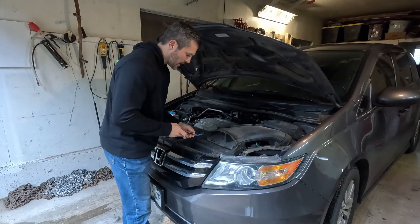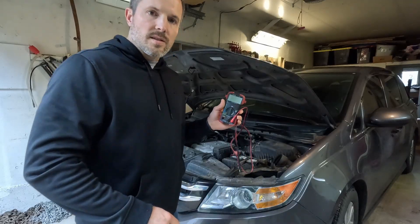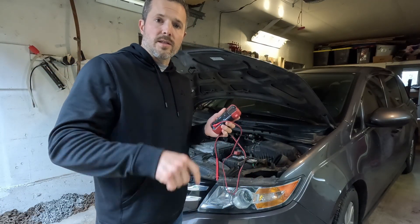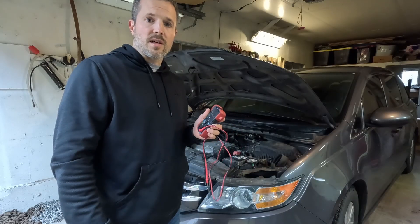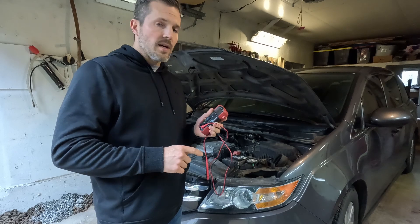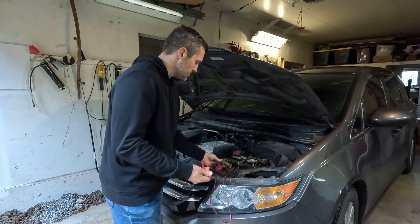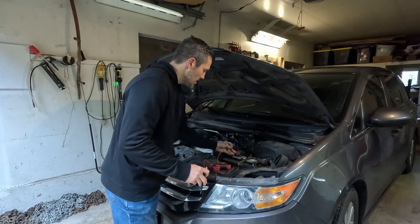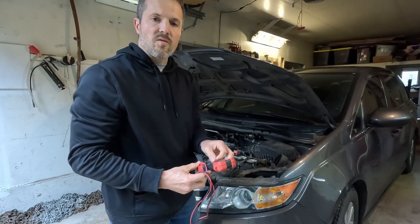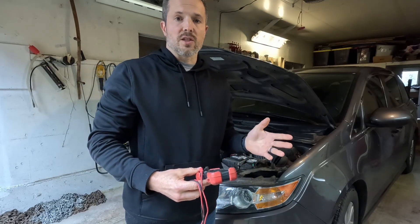This is a multimeter — the Innova 3320. I'm going to put a link in the description if you want to get one for yourself. I have an Amazon Affiliates account and will get a small commission, but it won't cost you anything extra. Click it over to DC volts. Red on red, black on black. Mine says a little over 12.5. 12.6 is considered a fully charged battery.